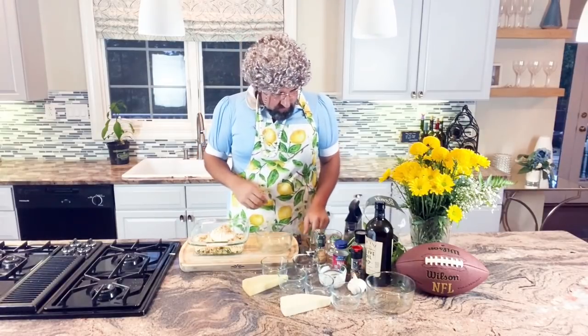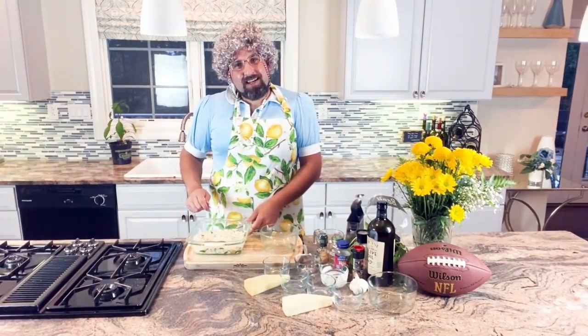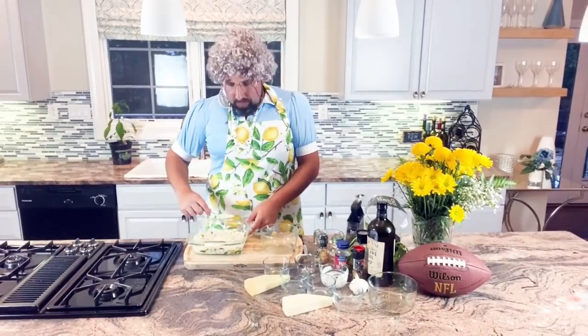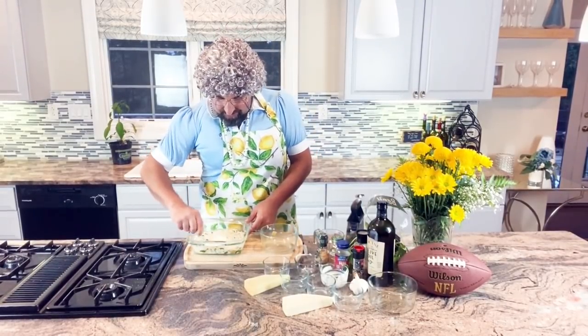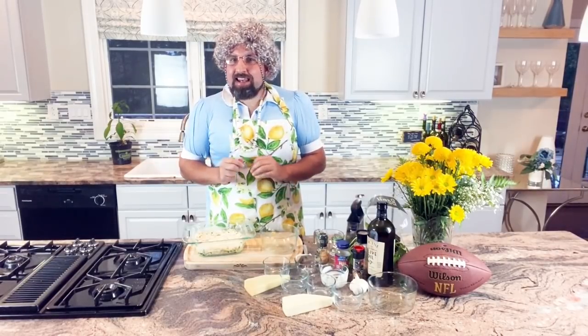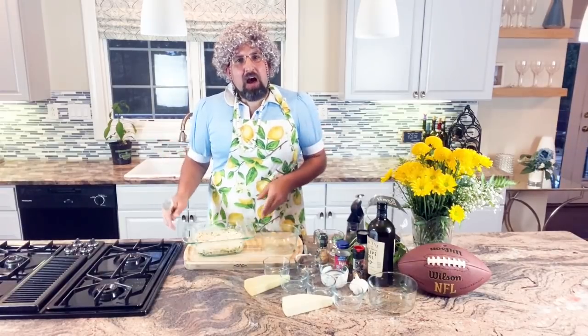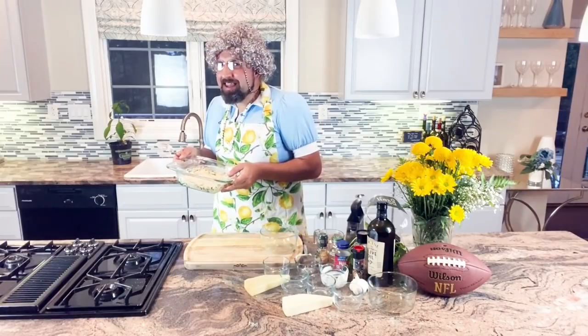And now we're going to mix this all in, getting everything nice and combined. I got this all stirred up and I'm going to flatten the top out. Then we're going to put it in the oven at 350 degrees for about 20 minutes, and it's going to be a delicious dish. I'm going to put it in the oven now — ready for when we put it into the end zone.